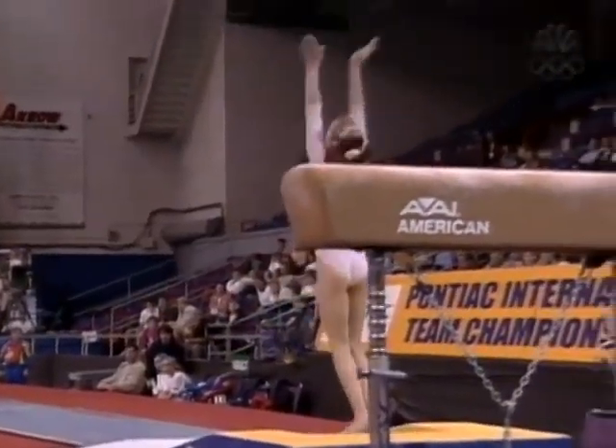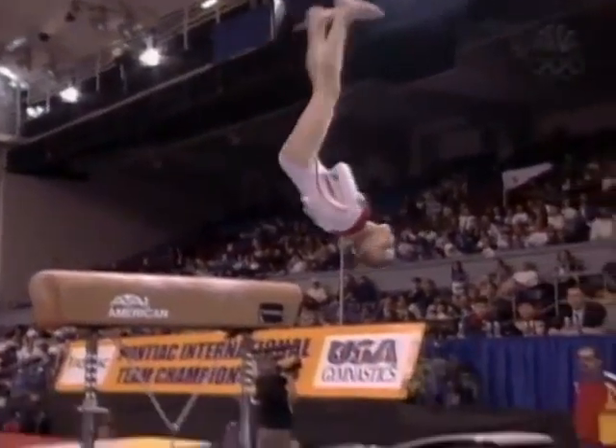A lot going on. Goes onto the horse backwards, comes off the horse, one and a half flips, two twists.